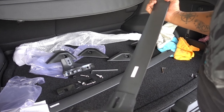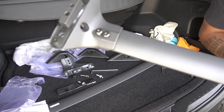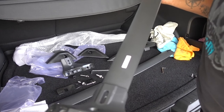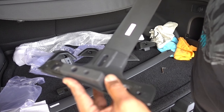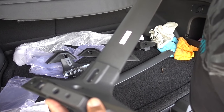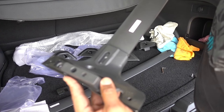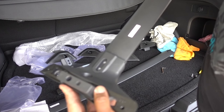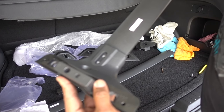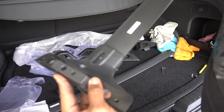This one is the one that slides — it doesn't have the holes like the other one that fits in place. You can slide this one so you can fit it accordingly to your roof; you can move it back and forward to set it up right. So don't get it tight all the way — just put it somewhere in there with the bolts, take it to the roof, and then once you have the exact location, get those bolts tied.